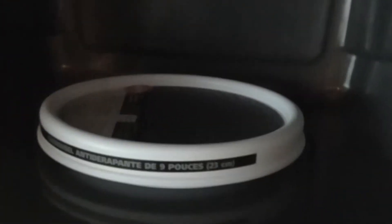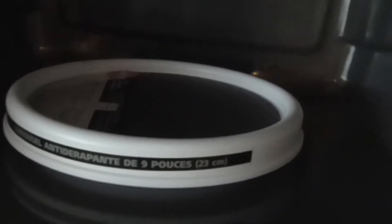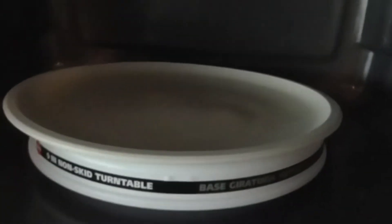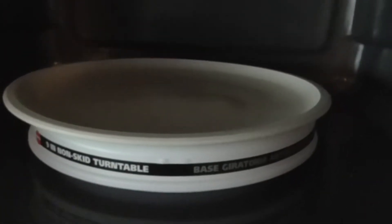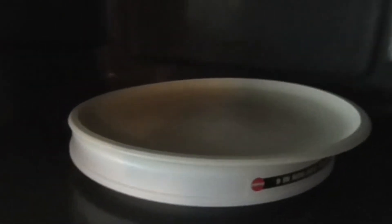Then on the inside I went to Bed Bath & Beyond and got a Lazy Susan. I had a 20% off coupon for that, so I think that cost me like four bucks. And I can spin stuff around. On top of that I have a microwave plastic plate, and I'm going to put that on top, then put the figures in and spin it around.